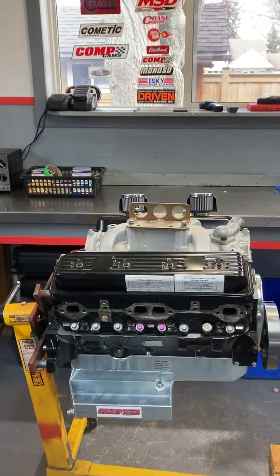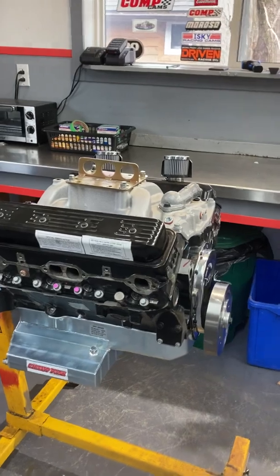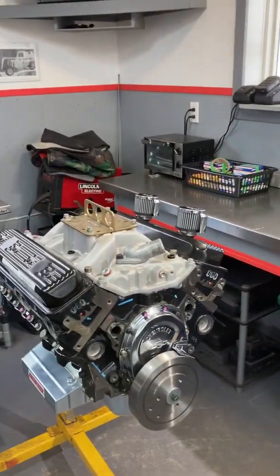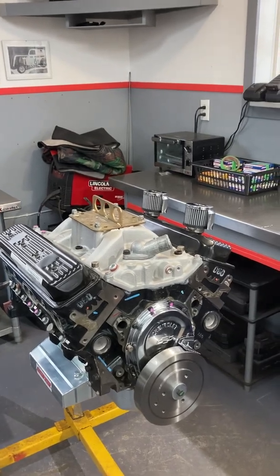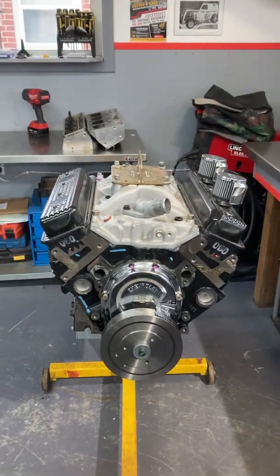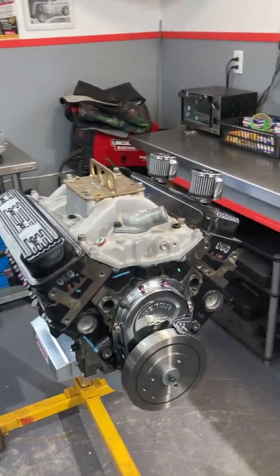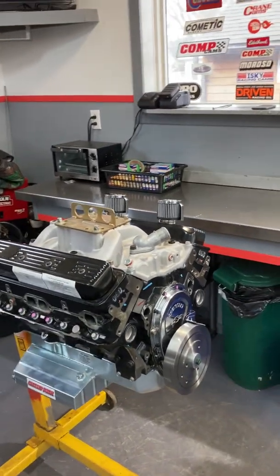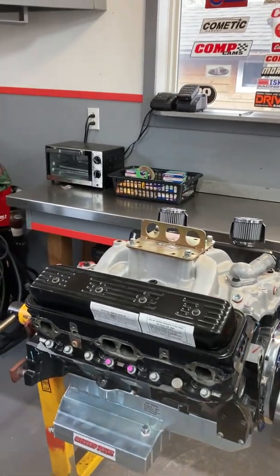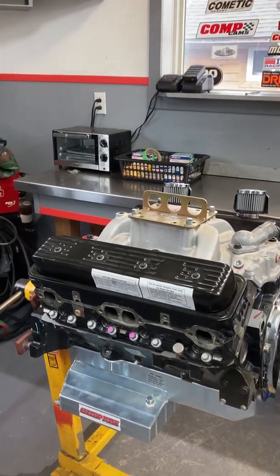This engine belongs to Trevor Culver Motorsports. As you may know, I work for Trevor Culver Motorsports in the summer, and one of the things I do is take care of his motors. This is a backup engine — he's already got another one. We did a dyno test back in January on the number one engine, and there's a video on my channel about that dyno test if you want to check it out. This one will eventually find its way into the car.